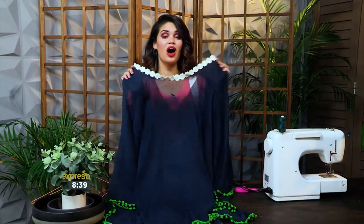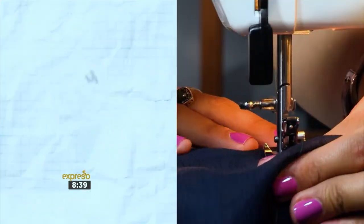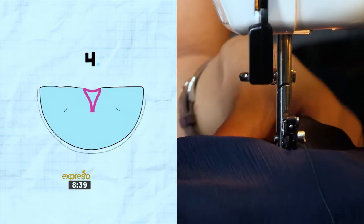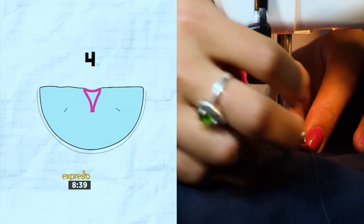Finally, fold the cover-up in half and make two small stitches on either side beneath the armpit. These little stitches will keep the cover-up from sliding around when you're wearing it and keep the sides from being completely open and exposed.